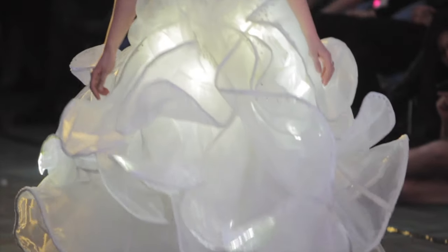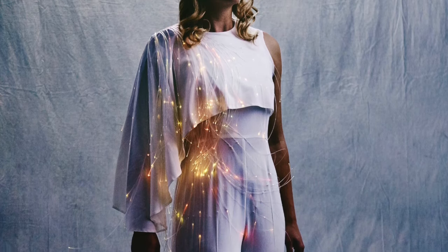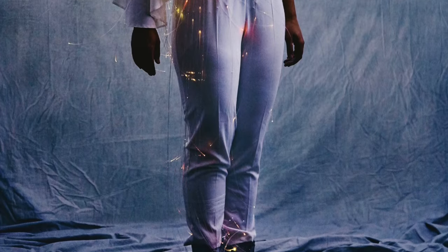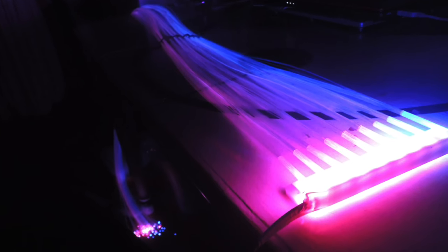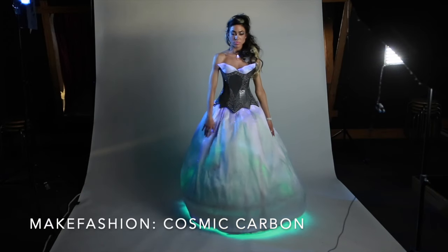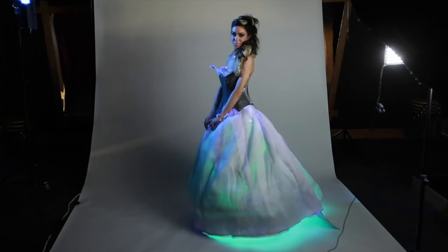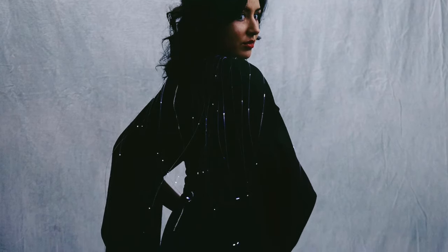Fiber optics are another great way to light up your costumes. To simplify, fiber optics are strands of material that carry light. Depending on the type, they carry the light to the ends of the fibers like a pinprick of light, or carry it along the sides of the fiber. Fiber optics are generally less bright than LEDs, so it can be a bit of a challenge to work with unless you have a very specific goal.